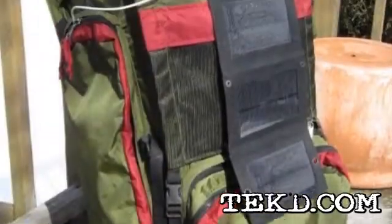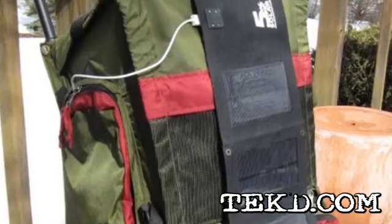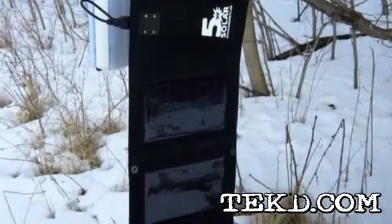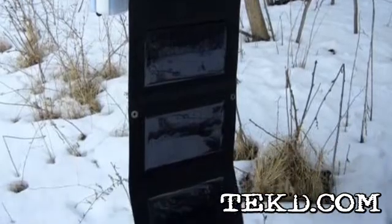The folding USB SolarCell gives you five volts of power and three different power options in five, seven, and ten watts, with each upgrade providing more current to your charging device.